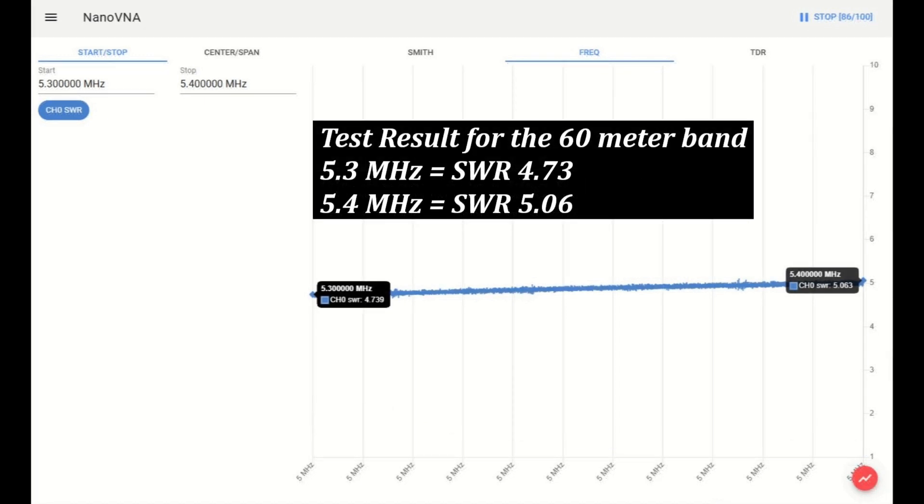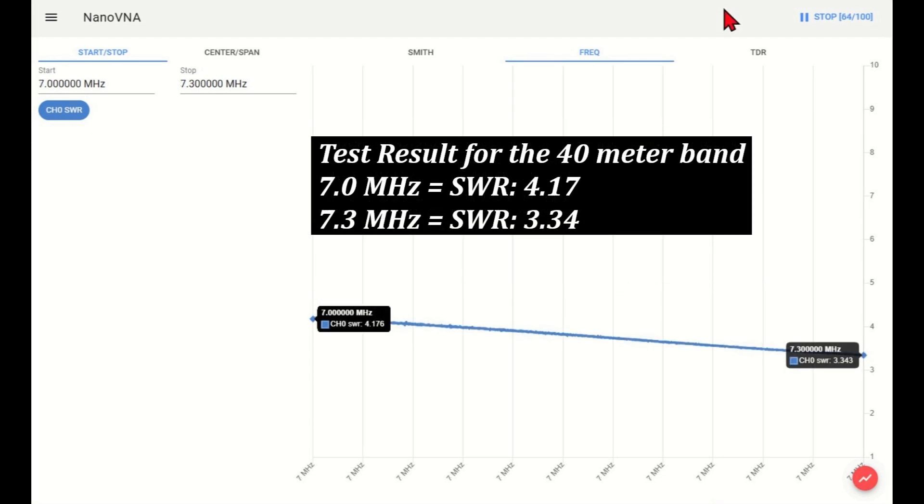Test result for the 60 meter band. At 5.3 MHz, the SWR is 4.73. At 5.4 MHz, the SWR is 5.06.